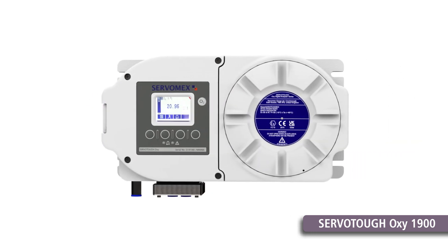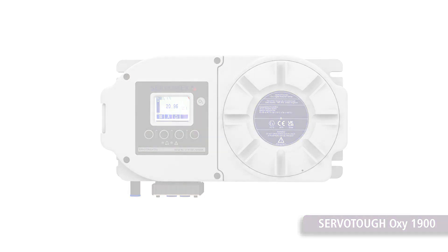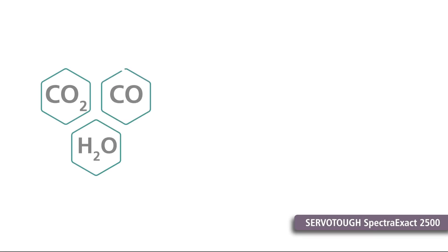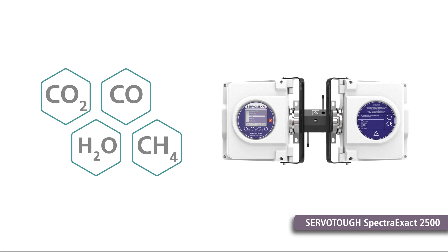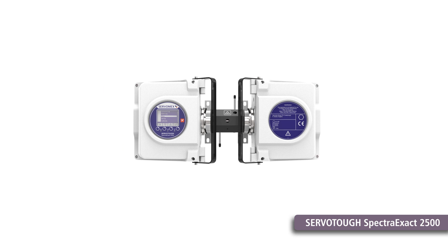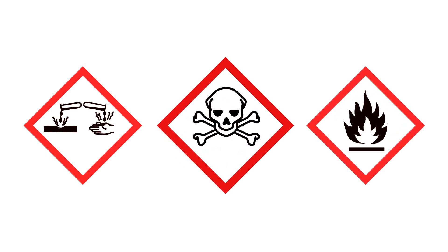It delivers all the features the industry expects from an oxygen analyzer, alongside revolutionary value-added options. Other important measurements, including carbon dioxide, carbon monoxide and water vapor, are provided by the ServoTuff SpectraExact 2500. This is a highly flexible, high-performance photometric analyzer, capable of measuring a wide range of gases in corrosive, toxic or flammable samples.